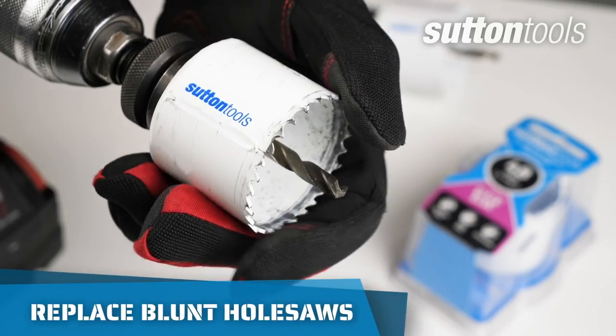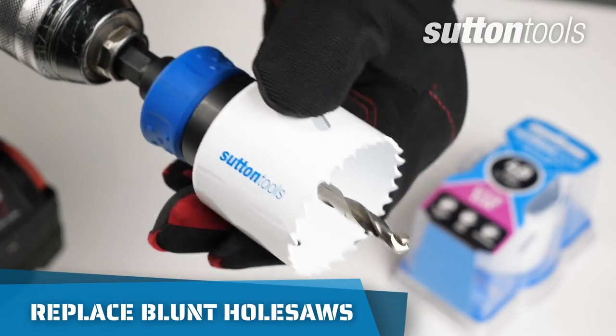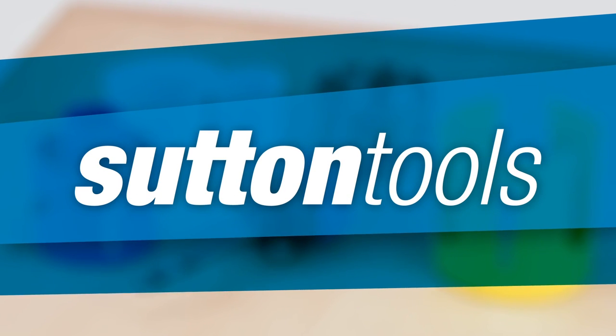If your hole saw becomes blunt or damaged, replace it. Old hole saws will be harder to work with. For more information, check out SuttonTools.com.